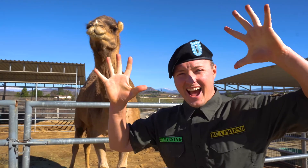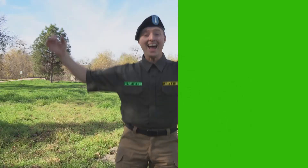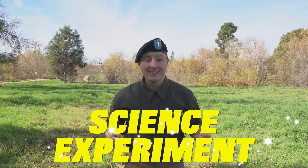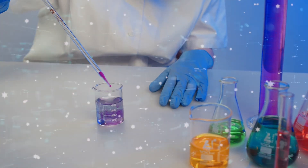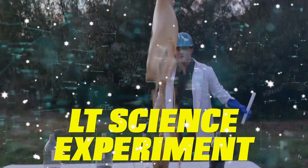Are you excited? It's me, Lieutenant Learning! I'm so excited because this time we're going to be doing a science experiment. Do you want to know what science is? It's the study and the observation of the universe and how things work. We get to observe the universe by attempting to do different science experiments. And today we're going to do an ultra special and explosive science experiment!